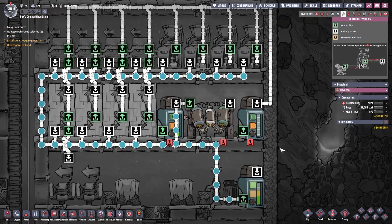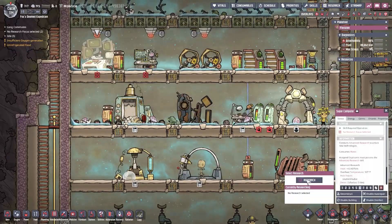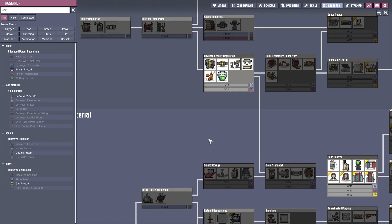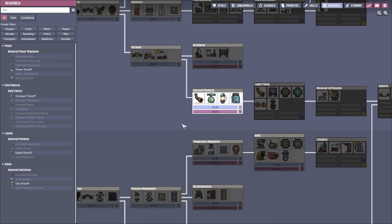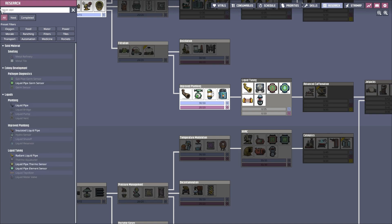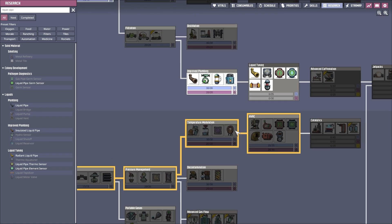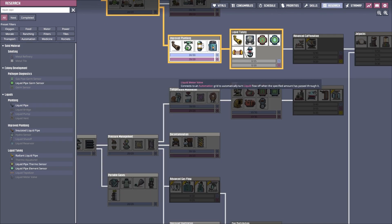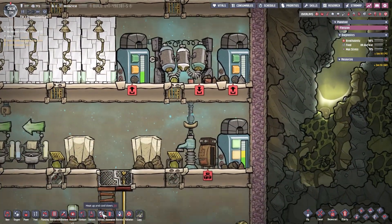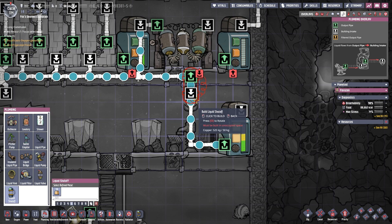It took me a little while to figure out how to do it, but I have nevertheless figured out how to do it. The problem is that we might not have the correct technology. So the first thing I'm going to do is type in 'shut' because I need to look for a liquid shutoff — I want to make sure I have it. I do. So let's go ahead and build the liquid shutoff.